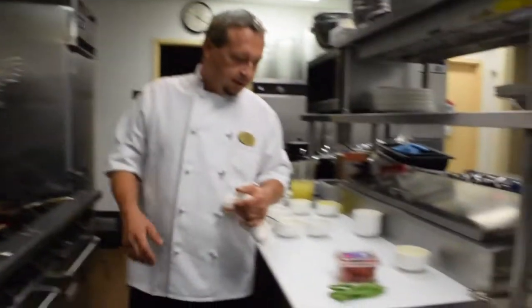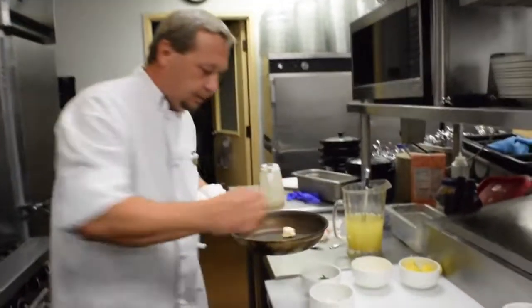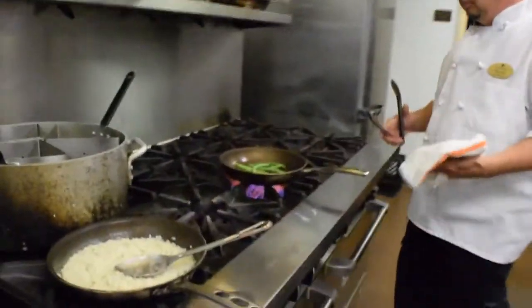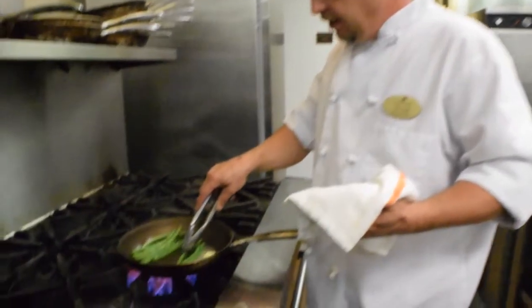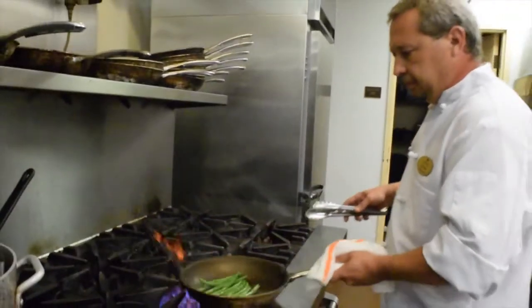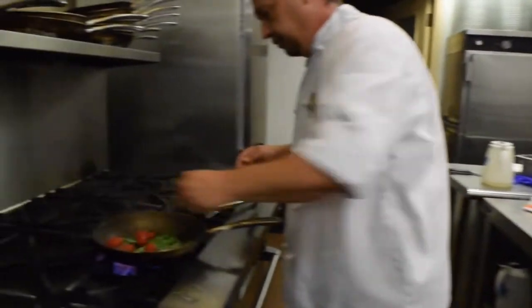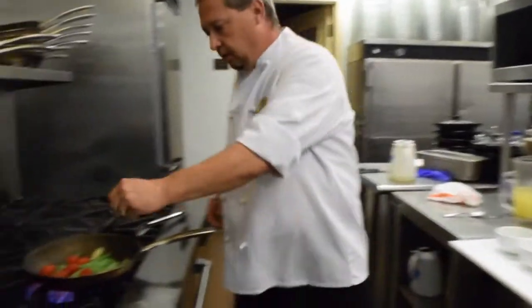So we are also going to do a veg with it, which is green beans and grape tomatoes. Again, get the pan hot — not as hot as for the grouper. Throw in your green beans. Normally for service we blanch these, just so it is a little bit easier and quicker pick up. I actually like mine with a little bit more crunch than most people. Go ahead and add salt and pepper, some grape tomatoes, garlic, and some shallots.